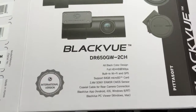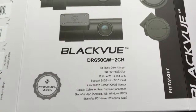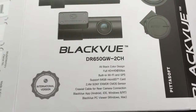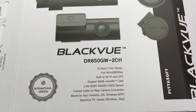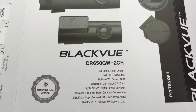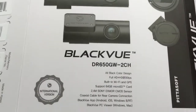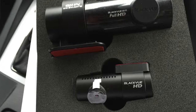The lovely people have sent me this over. As you can see, it's an all-black color design, full HD, 30 frames per second. It's got built-in Wi-Fi and GPS, comes with 16GB in this one but can take up to 64. A 2.4 megapixel Sony Exmor camera sensor, and it comes with all the coaxial cables for connection to the rear camera, plus an app that supports Android, iOS, and Windows, plus free software for viewing the videos on smartphones, PCs, or Macs.